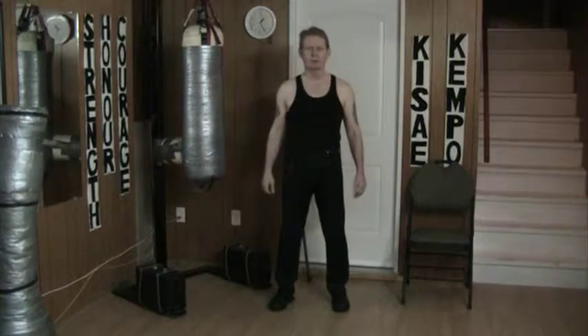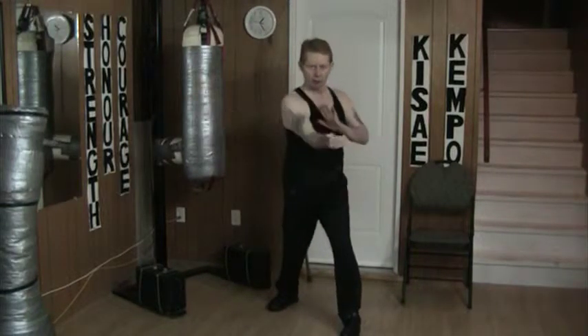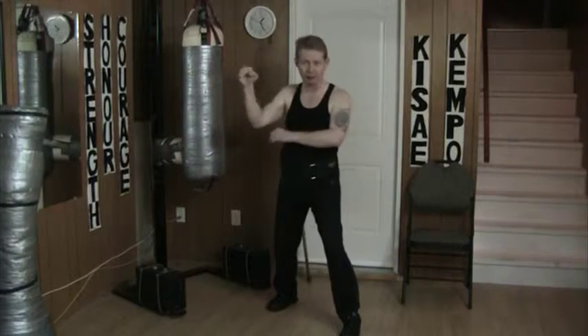Hello, and welcome to my YouTube channel. Once again today I'm doing simultaneous block and counter. This time, as yesterday, I'm doing a forehand hammer fist as the counter.